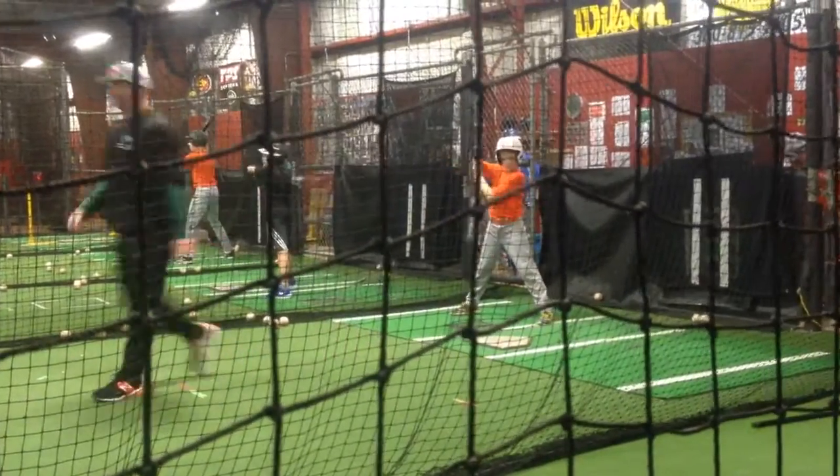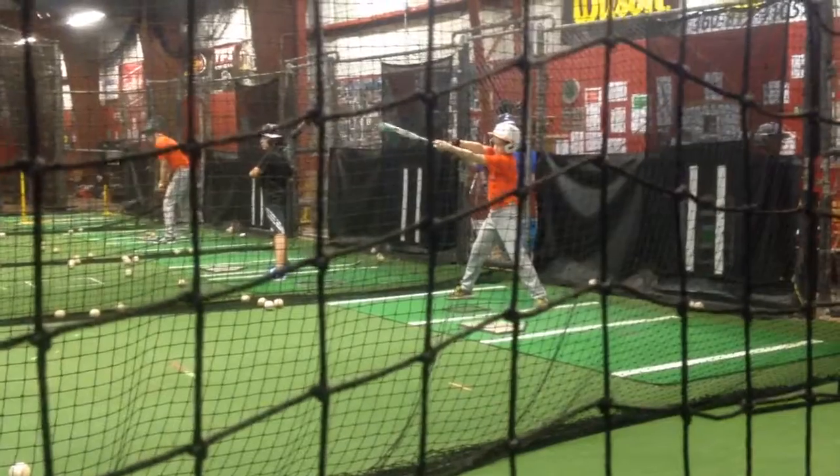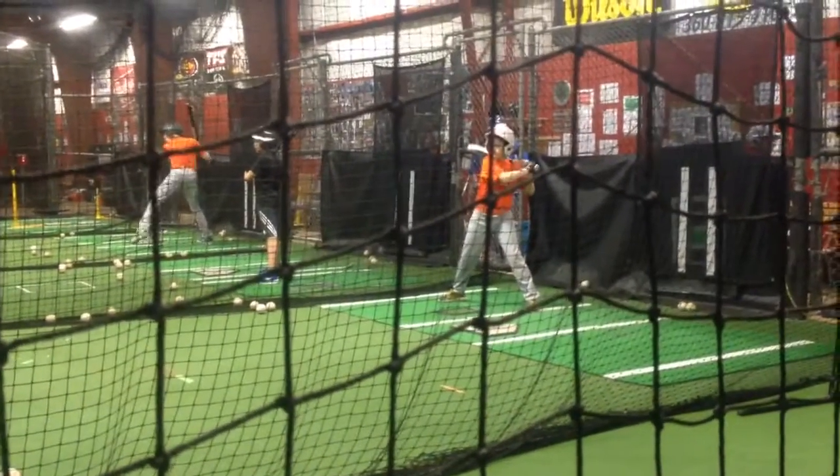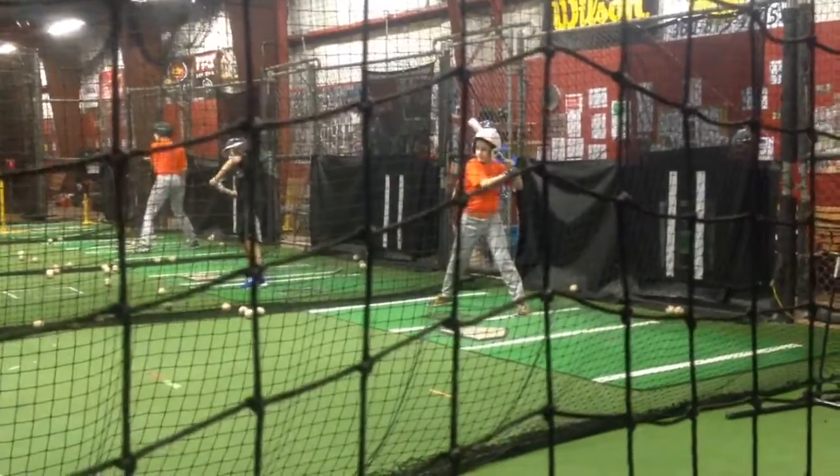Your hands have to get in front of your body first. Then the barrel will come. And then you stay behind it. For you, it's your left shoulder and your left elbow. You've got to trust that slot.